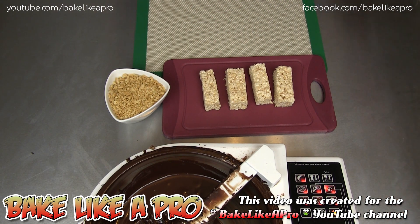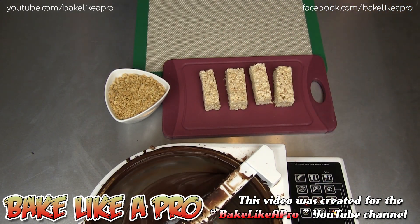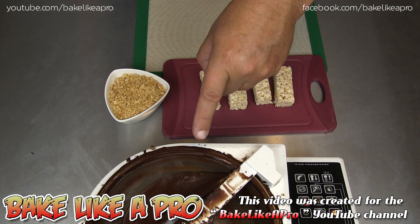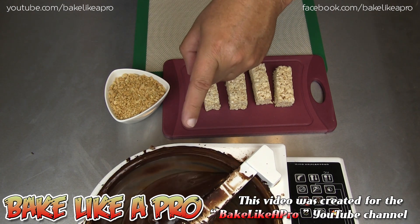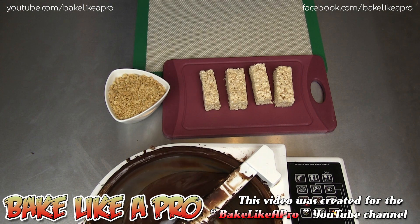Just going to turn on my little chocolate tempering machine here. This machine that I'm using here is a chocolate tempering machine, and it is made by ChocoVision. This model here is more for the homeowner, and it's the Revelation 2B. It's a really nice size if you're working at home.